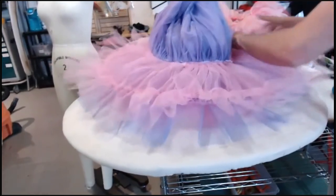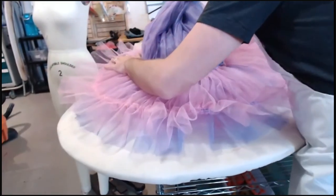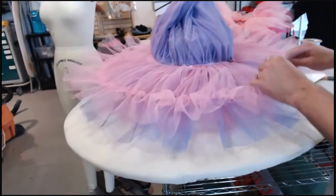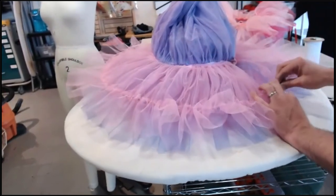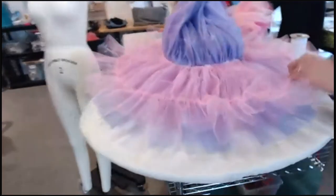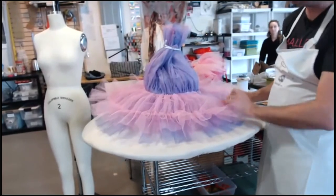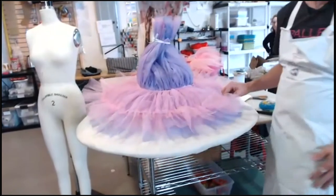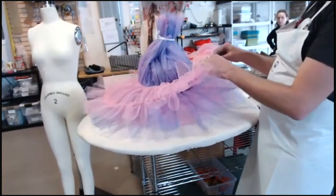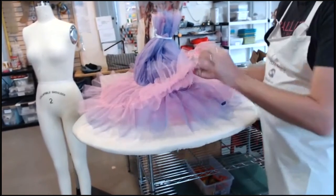If I was going to fit this on a girl, I would first just loosely tape this together with a little piece of Scotch tape before the fitting. Then in the fitting, if her tutu isn't laying at the level I want, I can increase or decrease the circumference of the hoop. This one is raising up just a tiny bit so I'm going to shrink my hoop. We started with seven feet, which is what they suggest for a 15-inch tutu, and this is a 15-inch tutu — so it's pretty spot on, but I'm going to shave off just three inches.